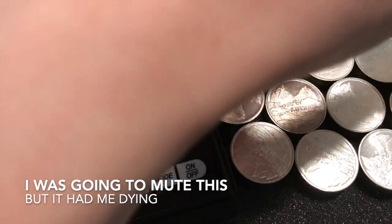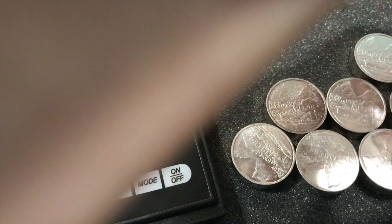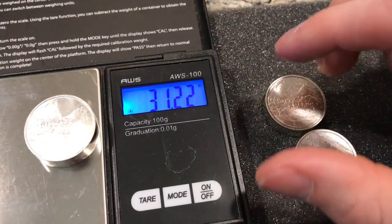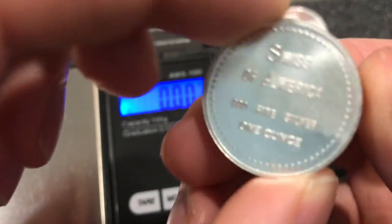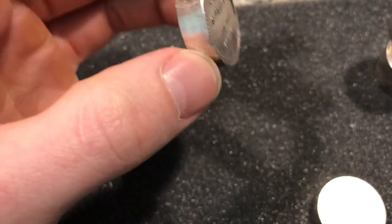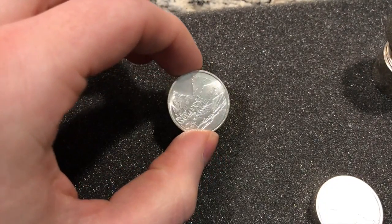Let's look at these on the scale just to see them — 31.4 ... 31.5 ... 31.5. They don't have to be exact; this scale isn't exact. Let me know in the comments if you guys have any of these, or if you're looking for them, or if you know a good source. These ones happen to be up for grabs if the price is right — let me know what you think.